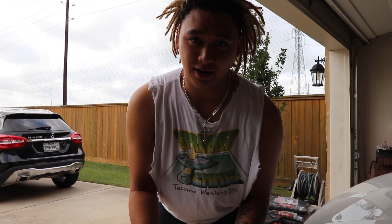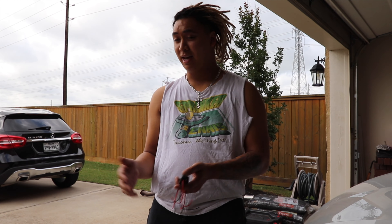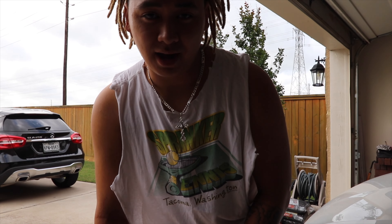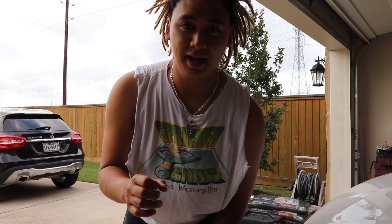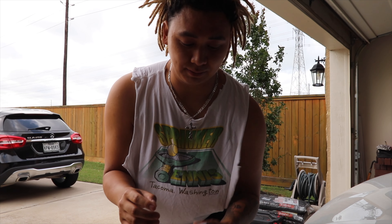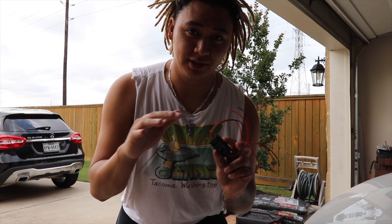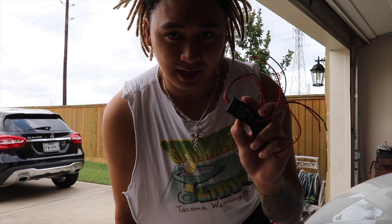I'm always scared of getting rear-ended, so I got that and it honestly helps. The difference between this one and the one I had for my Civic Si: for the Si I bought a bulb and it just blinked three times. But this is a whole module, so it blinks three fast times, then three slow ones, and then it just holds a solid. I think it's honestly dope, and we're going to install it today.